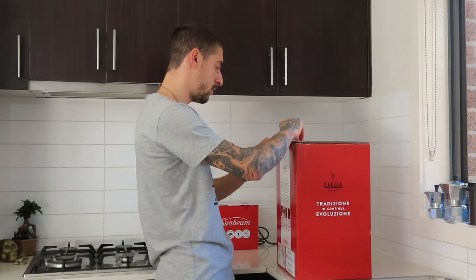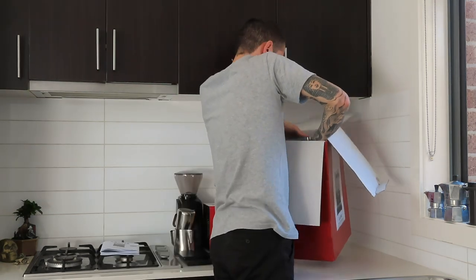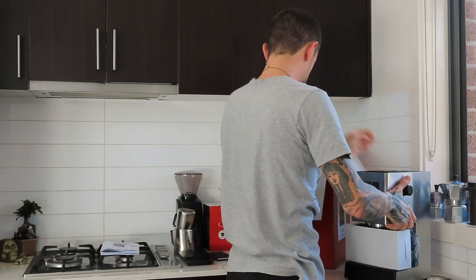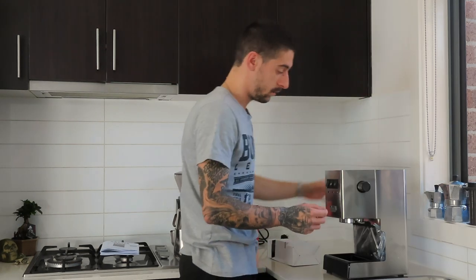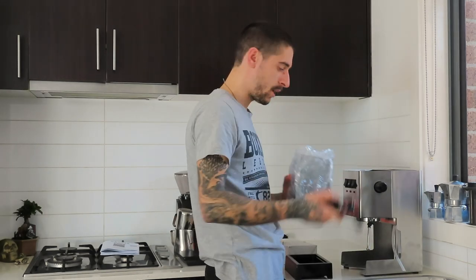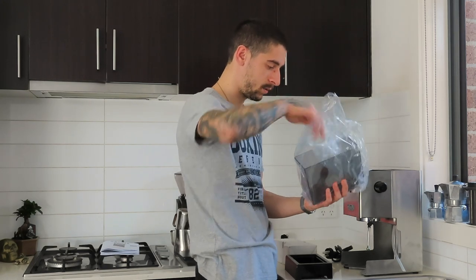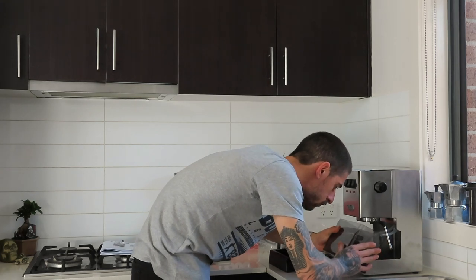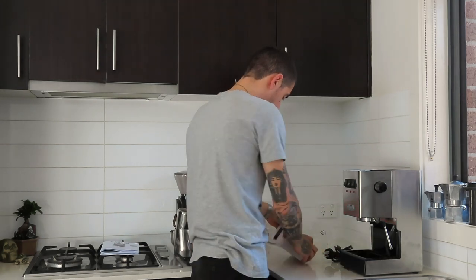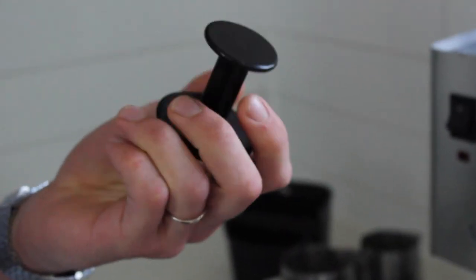Alrighty, so let's see what we have over here in the box. We have the manual and the warranty. There we go — brand spanking new. What we have here is the main power cable, draining pipe, and this is the water panel. We have a scoop, a tapper, and some baskets.